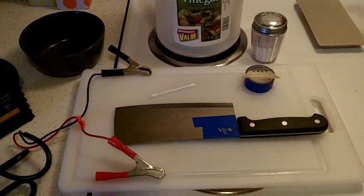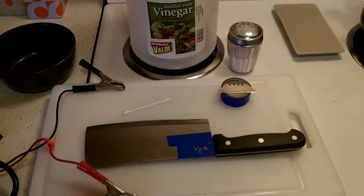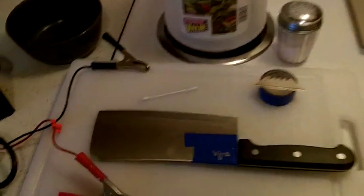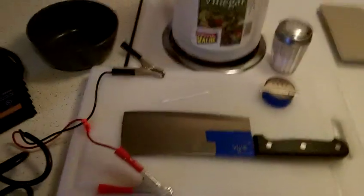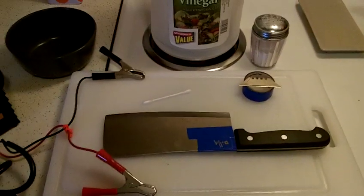Hey guys, Tilla here from MinimalistSurvival.com. Today I'm going to show you how easy it is to do an etch on steel. You don't want to do an etch on steel if you're a knife maker, gun maker, or if you just want to put your logo or initials on something to deter theft or whatever.